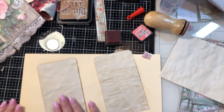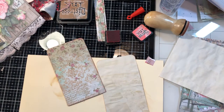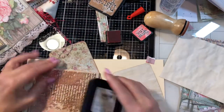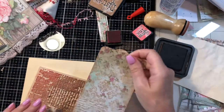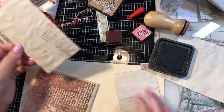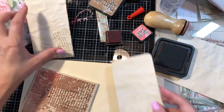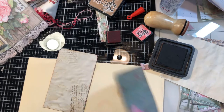I think I might just want to do a little script stamping because this has a little script stamp on it. Let me pull this stamp out real quick and just do a little bit right here — a little bit there, a little bit there, and maybe a tad there. Nice and light so you can kind of write right over it.